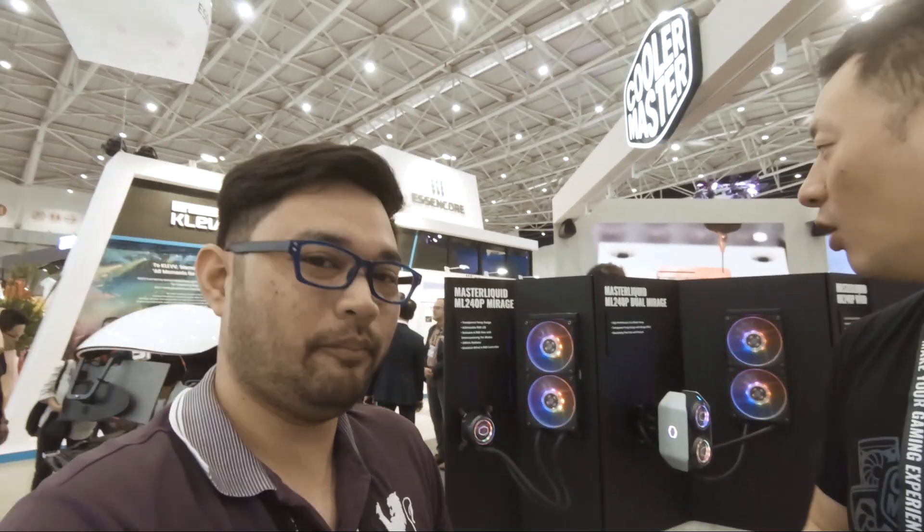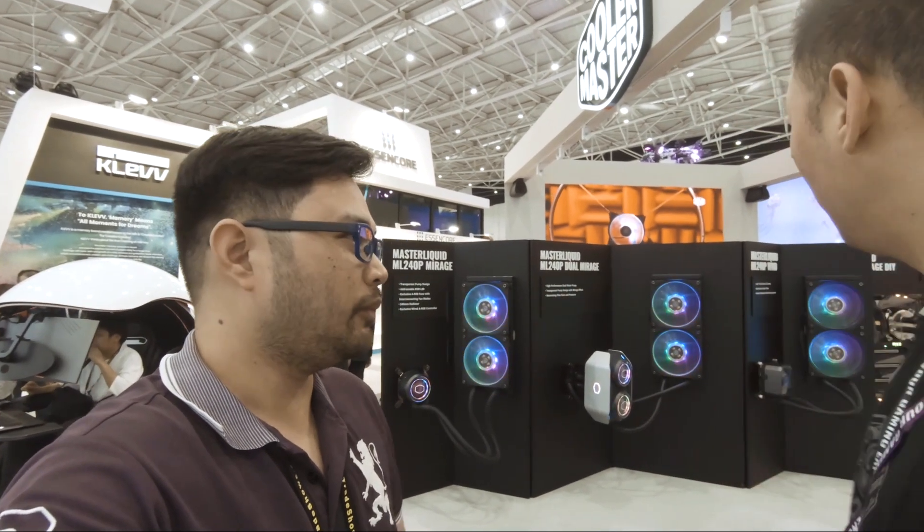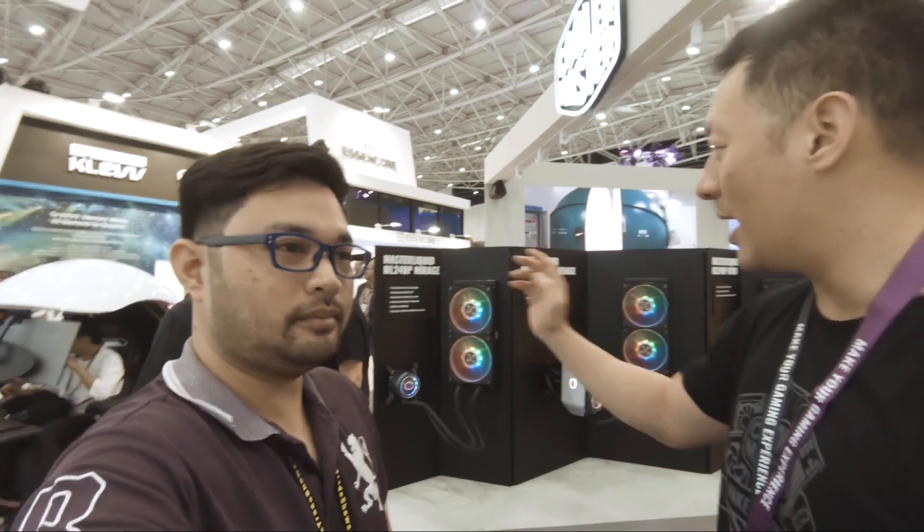We are at the Cooler Master booth. I have Dennis from Cooler Master here and he's going to walk us through the new AIOs — 240 AIOs from Cooler Master. Hello, hi everybody. I'll go through our new AIOs coming out later this year, or even this one might be CES 2020, so Master Liquid ML 240P Mirage.